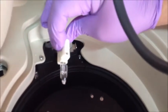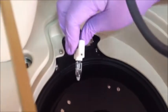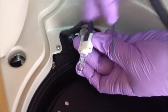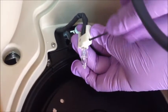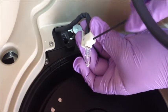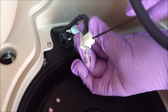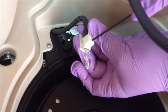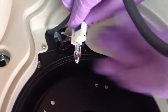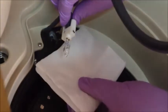Check the screws on the lamp holder, and loosen these screws to remove the lamp. Remove the lamp carefully — you may use tissue or gauze when doing this.